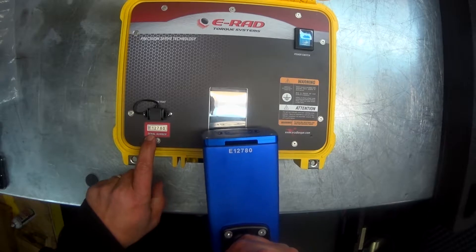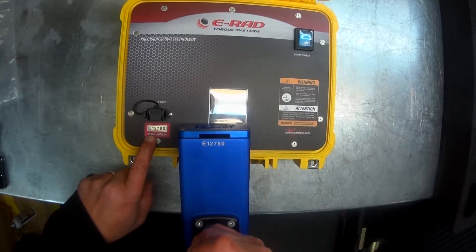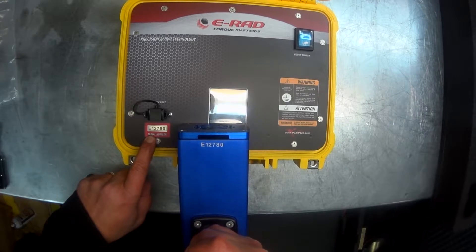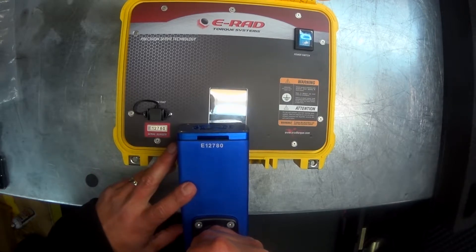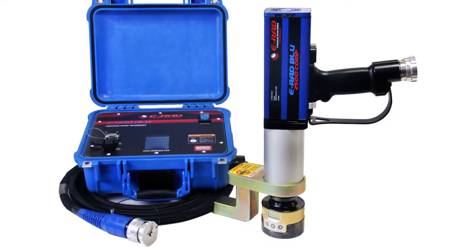With the ERAD system in the yellow box, you need to make sure that the serial number on both the control box and the gun match. This ensures that the torque is properly calibrated. This is not required on the ERAD systems in the blue box.